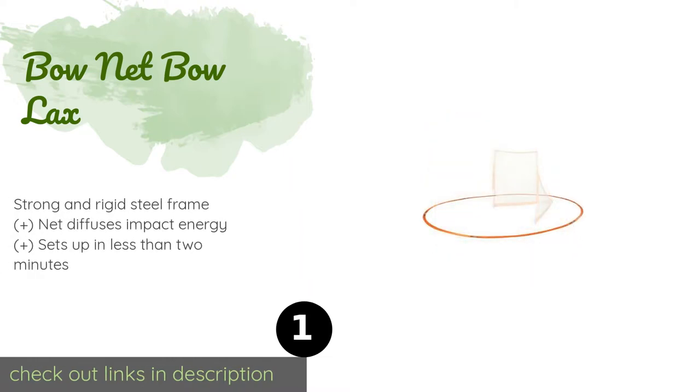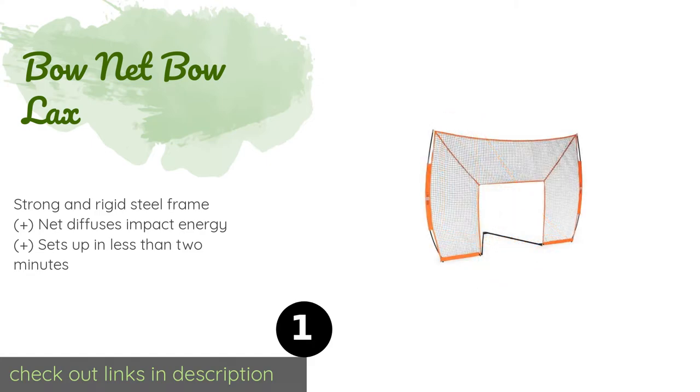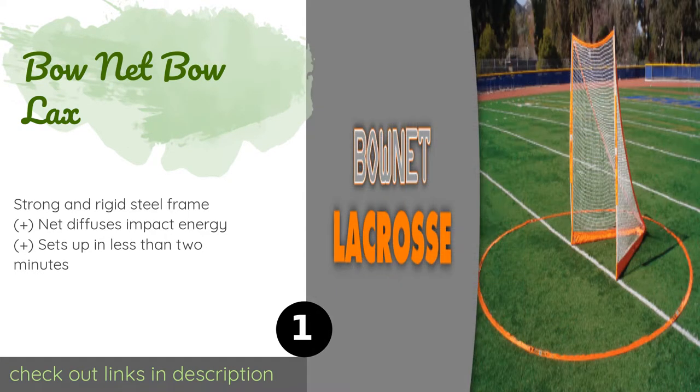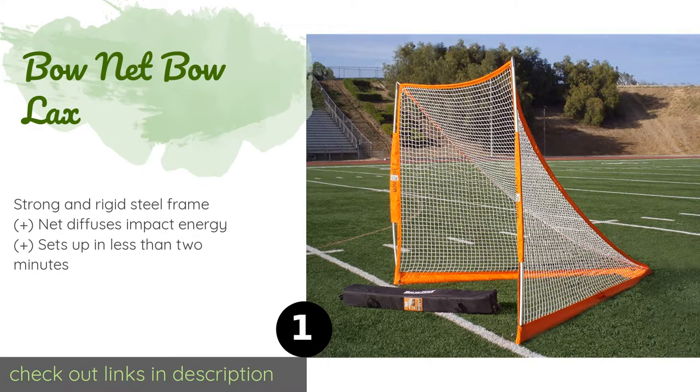Number one is the Bonet Bolax. The Bonet Bolax is an investment in your future with the sport. Not only does it do its job well, but it will also have you looking at associated products like their Halo Backstop, which snaps right on and makes sure you don't lose your balls. The price is around $228. Check out the product link in the YouTube description.